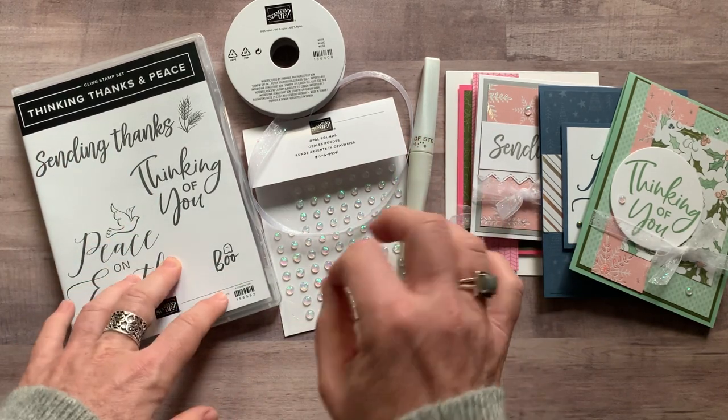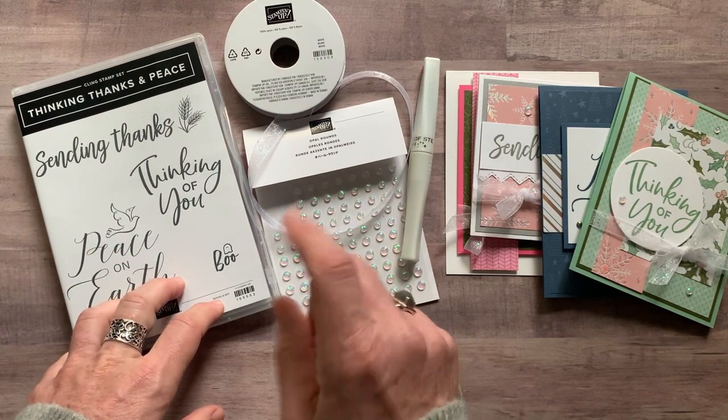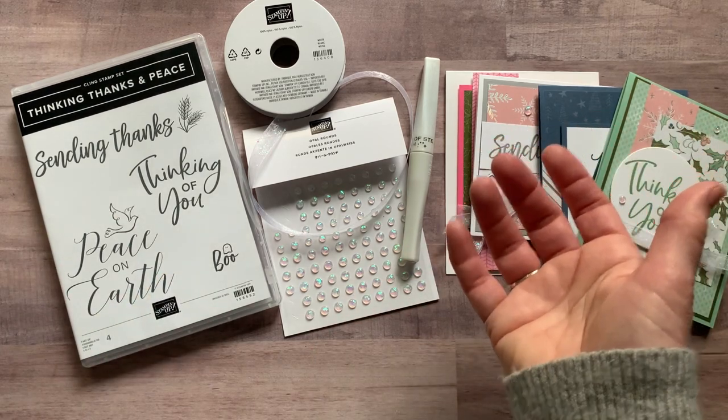RSVPs are due by Friday, November 19th. The kits will ship out by — I believe it's the first Wednesday in December, which I think is December 1st.